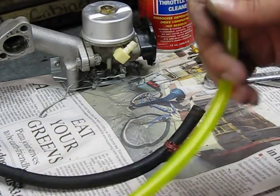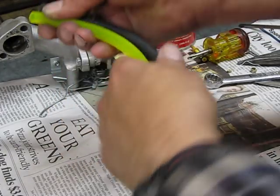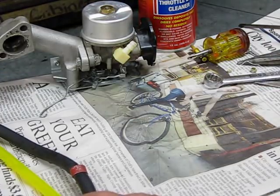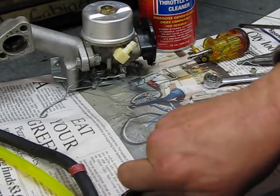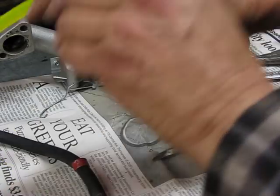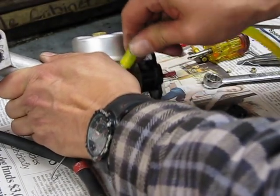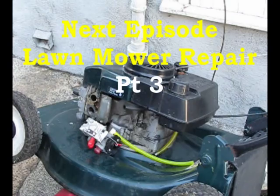We use TIGON fuel line. Just put them up together, measure them out, and make it just a tad longer. TIGON doesn't require any clamps — push it on and wiggle it, and it will suck right up to the surface and never leak. Lawn mower repair at the Alameda Repair Shop, Alameda, California.